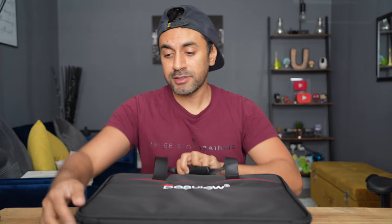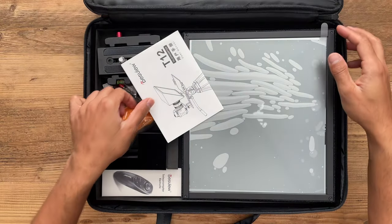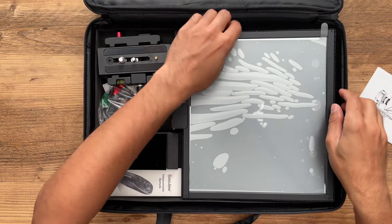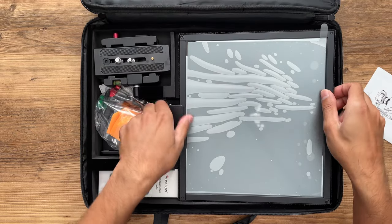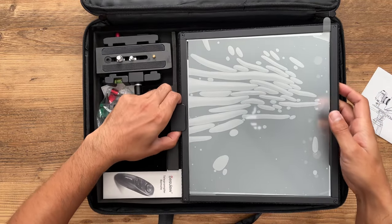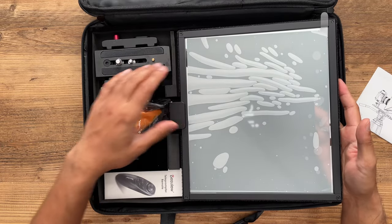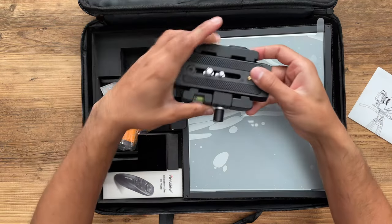The Deskview T12 comes in this very nice carry case. Let's go ahead and unpack this. We have the user manual. This is the teleprompter — you can see how large it is, and it's actually a foldable one, so it's very convenient. If you didn't want the teleprompter in the way when filming, you can fold it down so you can just see your camera lens. You also have yourself the mounting plate.